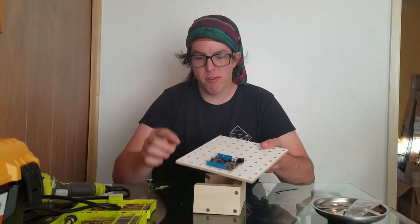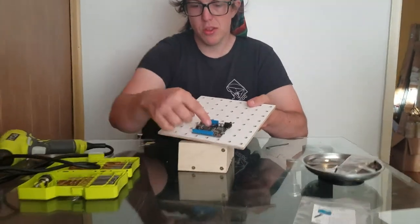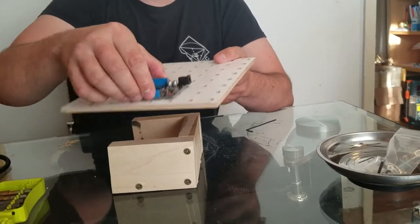My name is Danny. I have put the second bolt in. So there's two bolts now, and the Arduino can't really move at all.